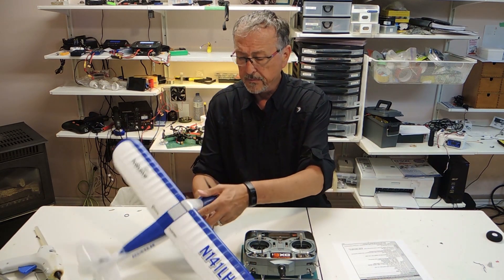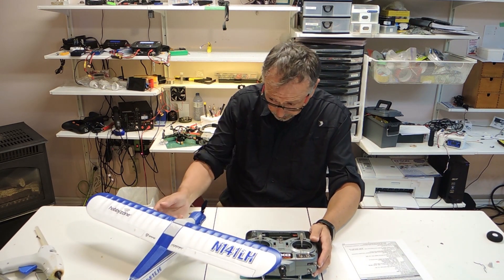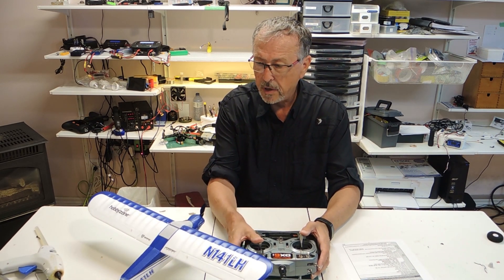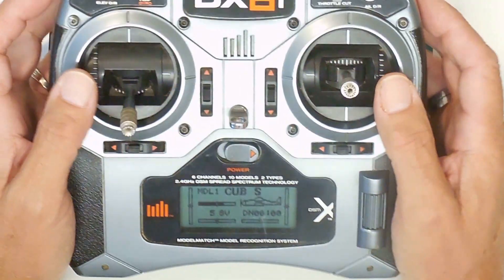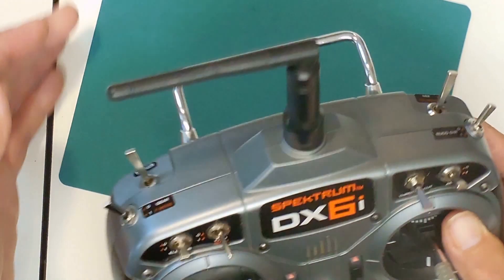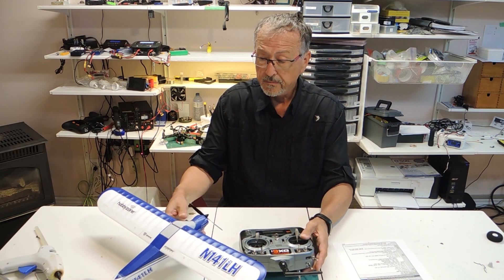I'm going to connect up the Cub S and show that we've got a connection. I've got to wait for the little light to get ready. You've got to hold it level in order to get it binding, and it's binding very well. I've got to turn the throttle on a bit to get it to activate. Now it's activated.